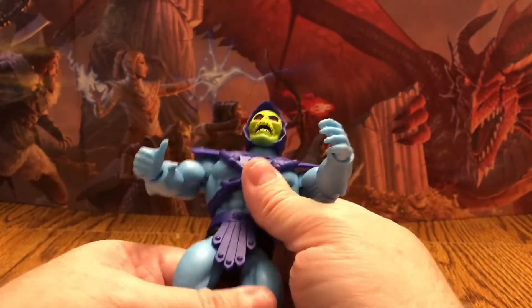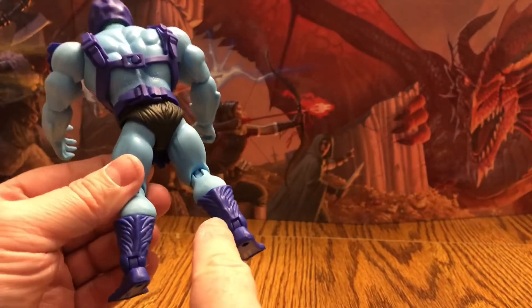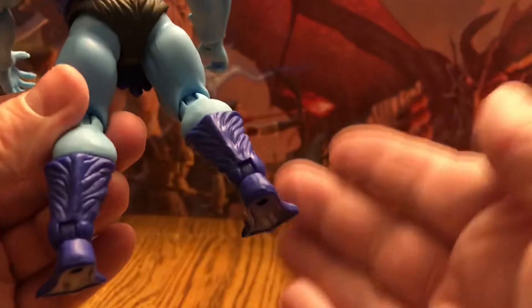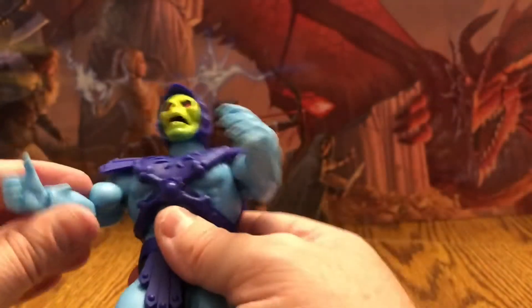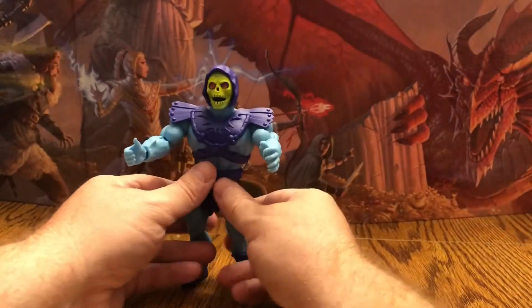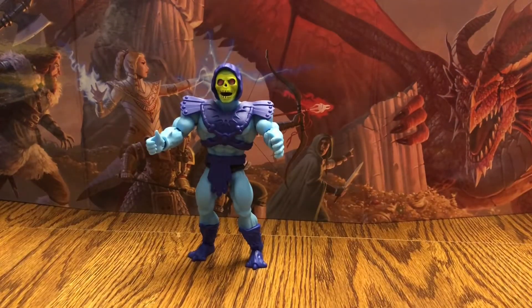It's fantastic and you can see there are a little more details here. I think this is really fantastic — I really do dig this figure. Skeletor stands really nicely and comes with some awesome accessories.